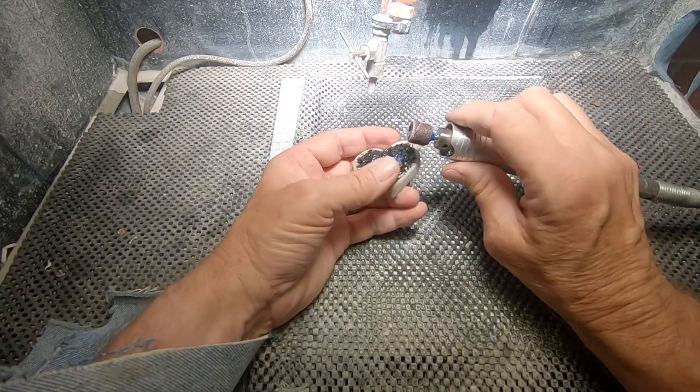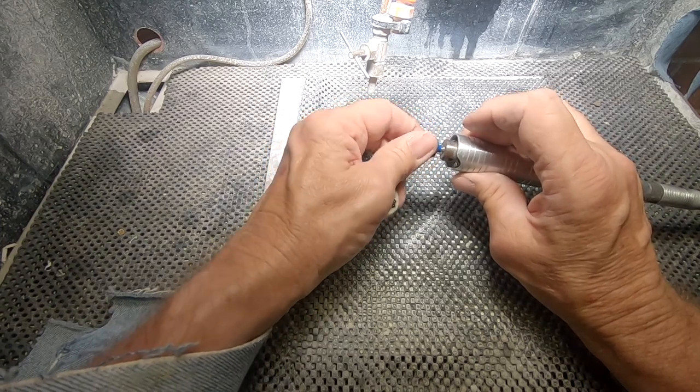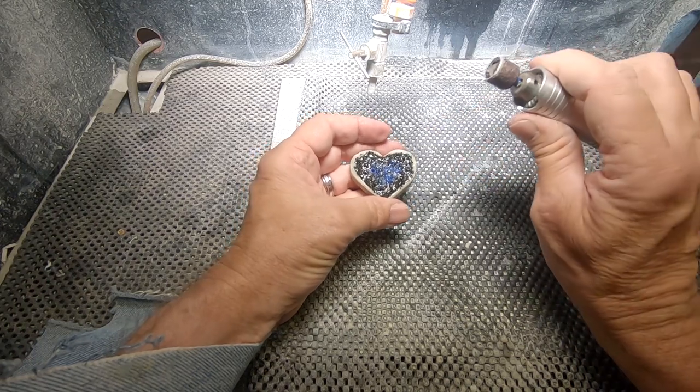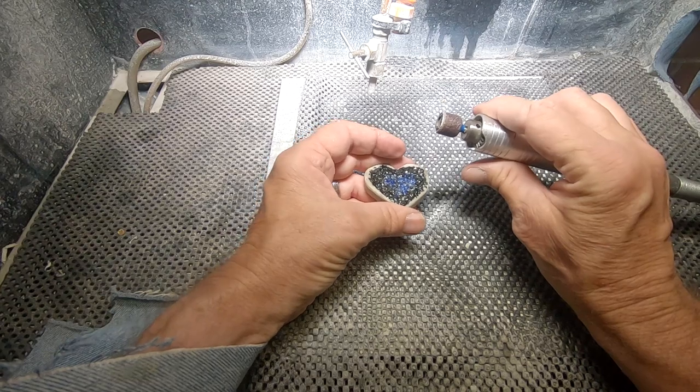Superglue — CA glue and diamonds don't like each other. So I'm going to start off with a regular abrasive pad, probably 60 grit or 80 grit, to start off and get all the rough stuff out of here first, and then we'll get to the polishing part a little bit later.